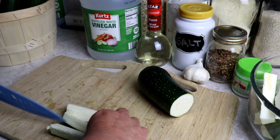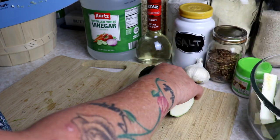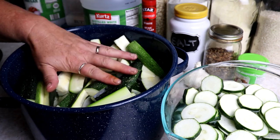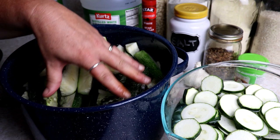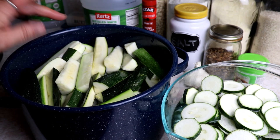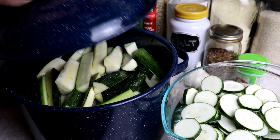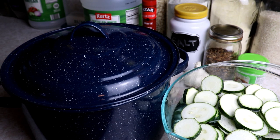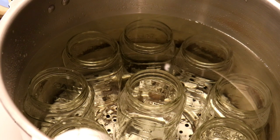Once I have these all sliced I just cover them in water — when you push them down you want them to be under the water. They do float so you won't be able to keep them under unless you put a weight on it, but this is how I do it. I'm going to cover them, toss them in the fridge, and let them stay in there for probably an hour or two. It just helps a little bit with the crispiness.